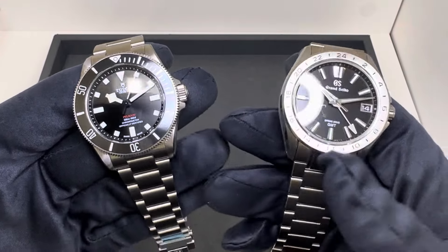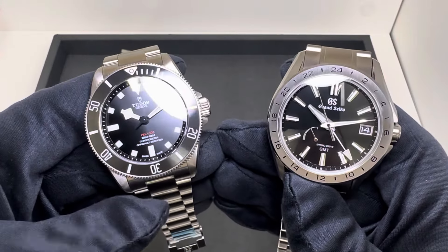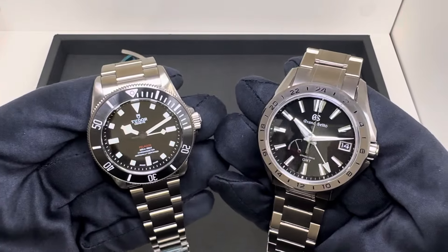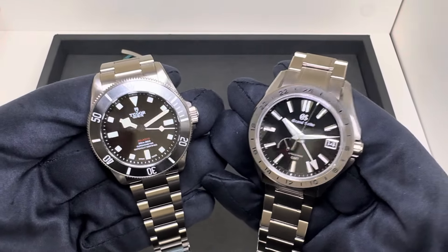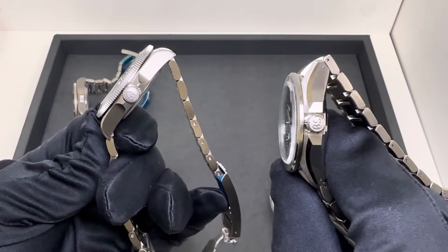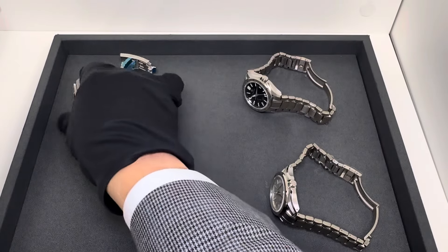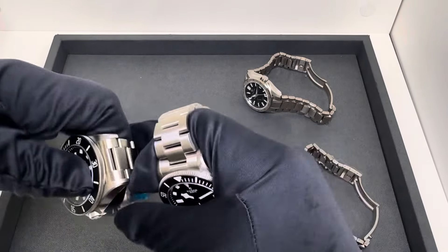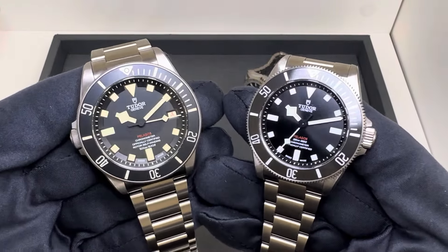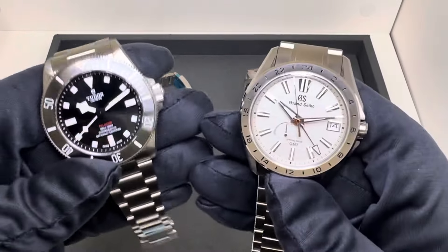I really try not to give my personal opinions in these videos. I try to present the facts, put them side by side, and let you the consumer decide how you want to spend your money. That's not my job — to tell you how to spend your money. I'm just one watch enthusiast, and what I'm looking for in a watch may be completely different from what you're looking for. So I'm just going to put these side by side and let you get a good look.